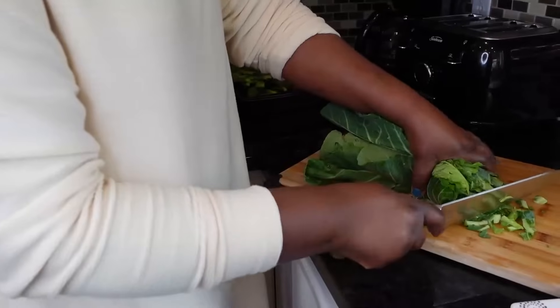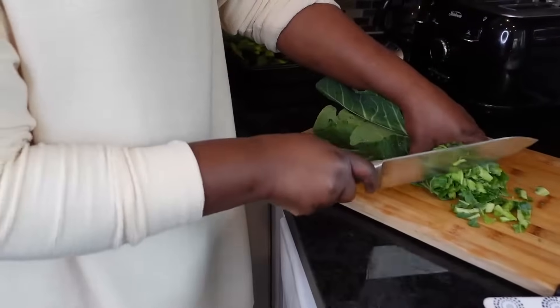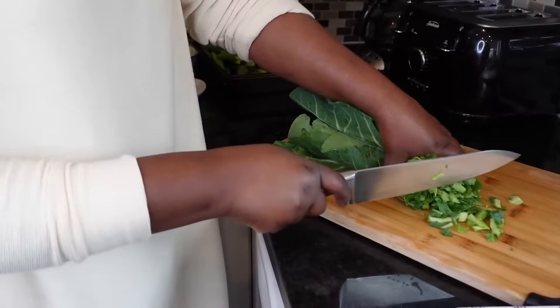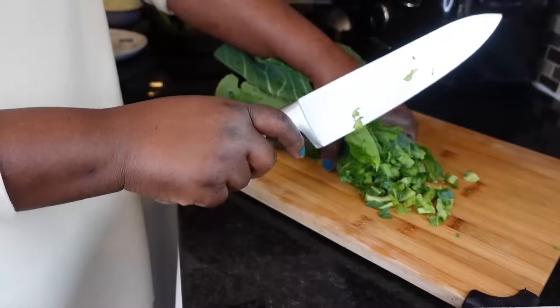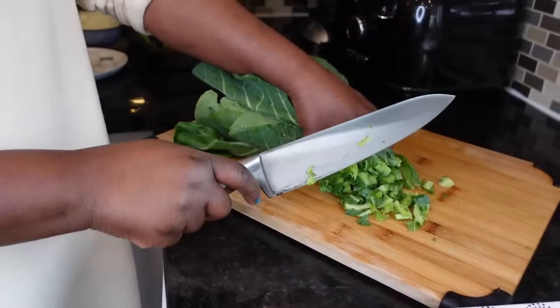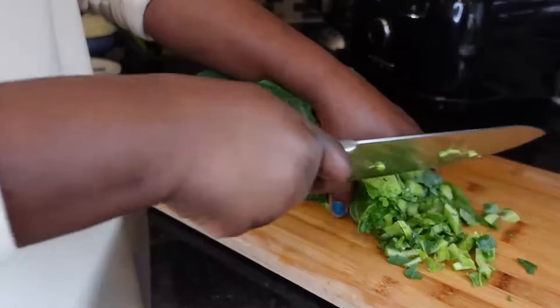Hello my people, welcome to Mama Africa's Kitchen again. Today I'm gonna show you how to make collard greens. First you wash them, then cut the stem, then you cut it like this.